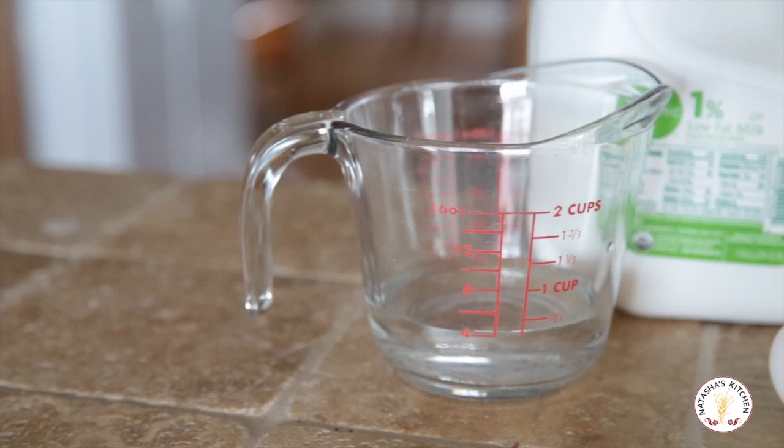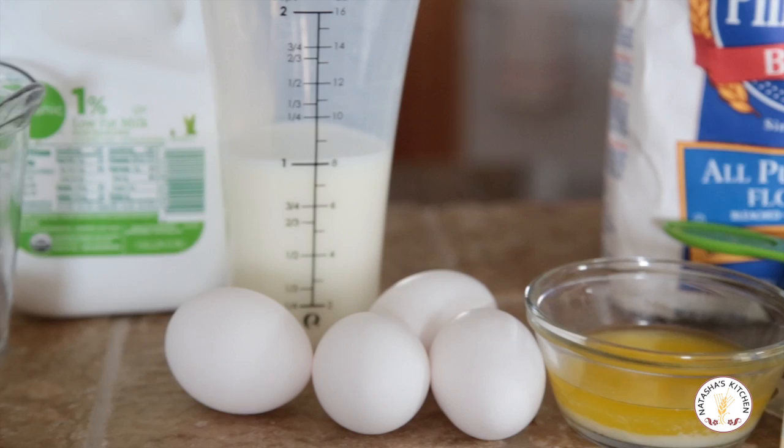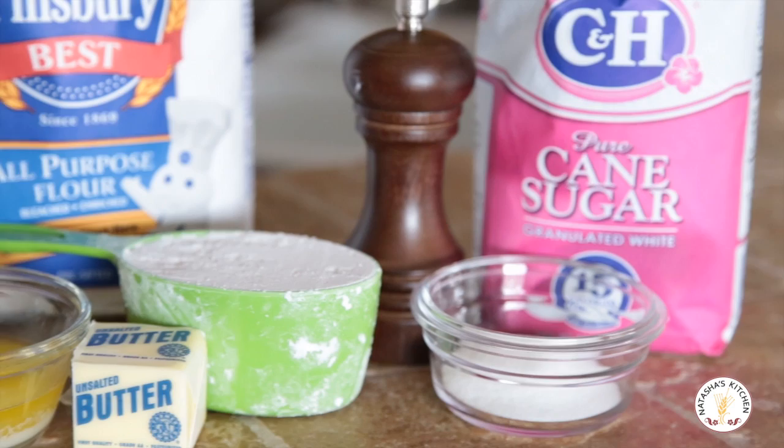So let's talk about the ingredients. We're going to start off with half a cup of lukewarm water, one cup of milk, four large eggs, four tablespoons of unsalted butter melted, one cup of all-purpose flour, two tablespoons of sugar, and a pinch of salt.